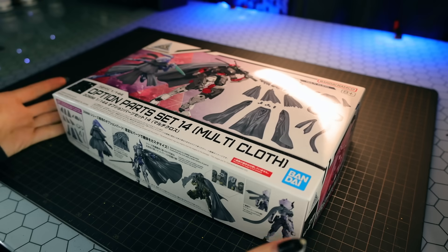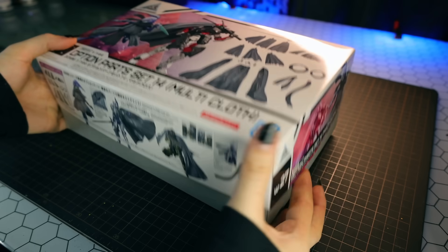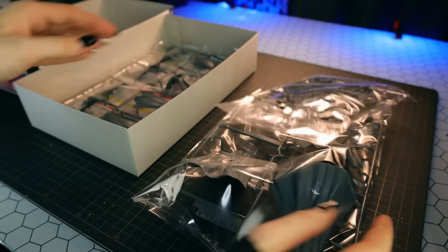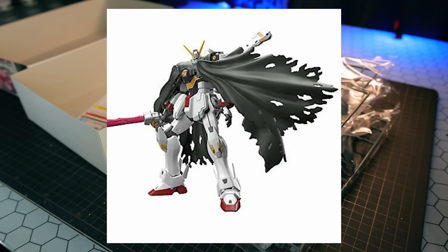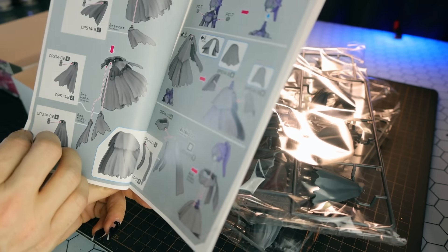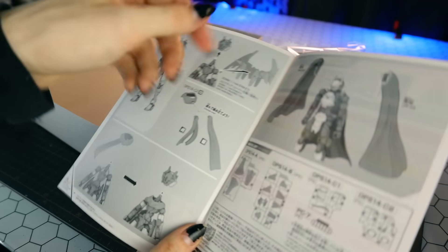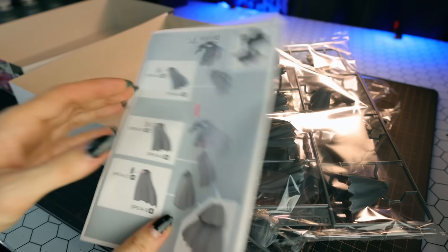So this is the box right here — Option Part Set 14, Multi-Cloth. This came out last week, maybe the week before. As usual, we're going to see how well these 30 Minute Missions parts work with Gunpla. These remind me of some particular Gundams — for example the Crossbone with its beam protection cloak, and the Exia Repair which has a cloth over its broken arm. These obviously work with Bandai's 30 Minute Missions, like the Acerby. It seems to be suited more for slender kits, so will it work with bulkier Gundams? We're going to find out.